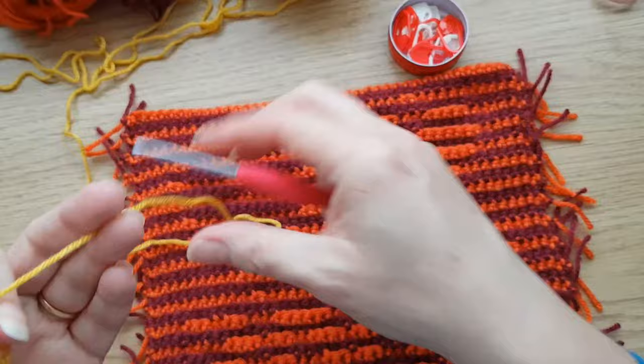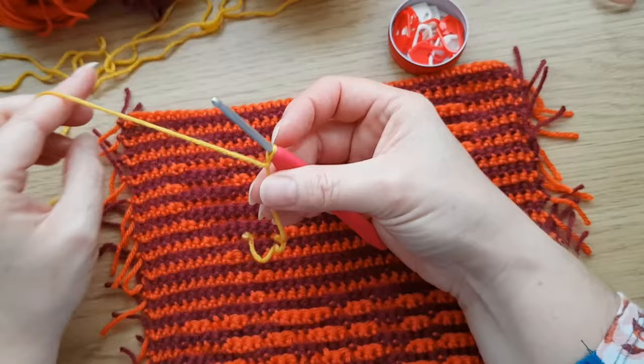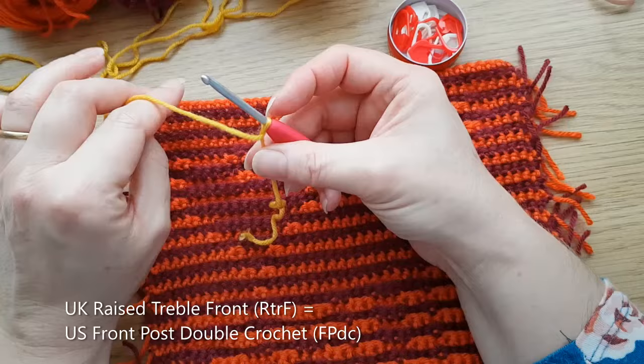I've picked up my contrast color. You would probably want to use one of the colors in the main square, or maybe use the contrast - it's up to you. I'm going to start with a standing treble, or standing raised treble to the front, which you may also know as a front post treble. It's the same thing, just slightly different terms.